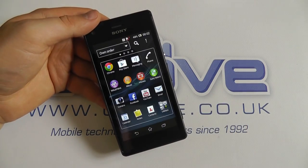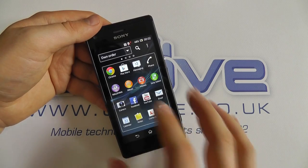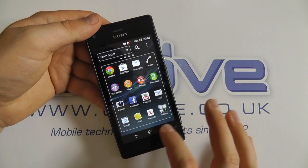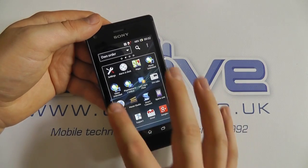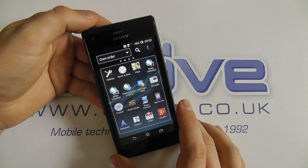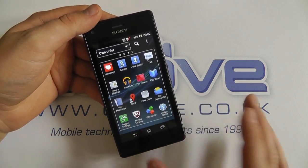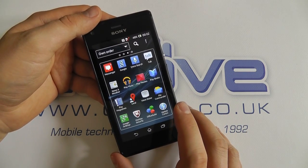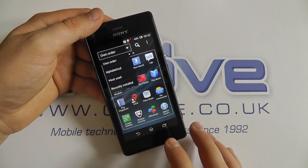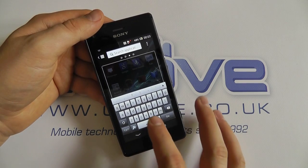Looking at the applications tray — it's a fairly straightforward affair. You've got standard Android things like the Play Store, but also Sony additions such as Walkman, Album, Movies, Sony Select, YouTube, contacts, Video Unlimited, Movie Studio, and Smart Connect, which lets you pre-configure actions when you connect headphones. You also have Google+, Maps, and an FM radio, though there are no headphones in the box, so you'd need to add your own. You can sort the app tray alphabetically, by most used, or recently installed, and search for apps by name.